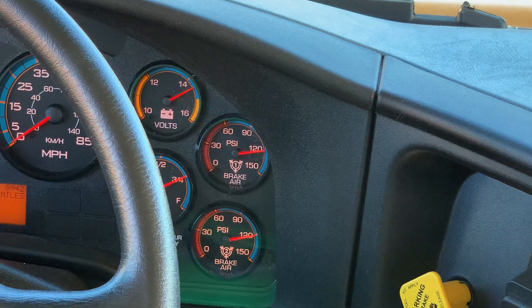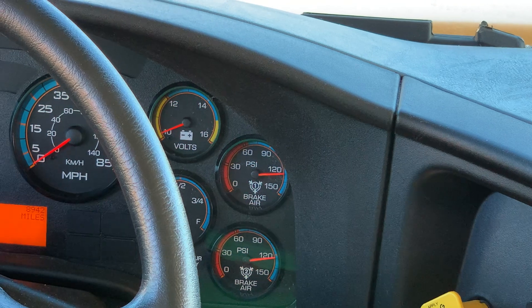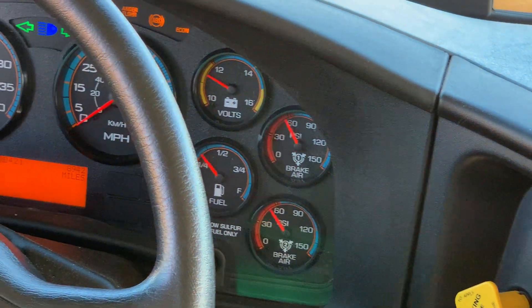Turn the key to the off position, then turn the key to the on position and let the gauges settle.